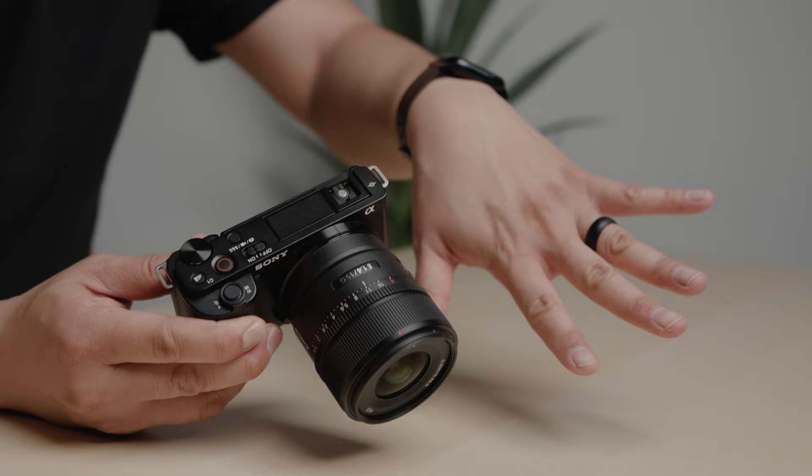If you want to travel and carry a lightweight camera that shoots great 4K video and takes great photos, the ZV-E10 is really hard to beat. Just look how small it is — and I have small hands!